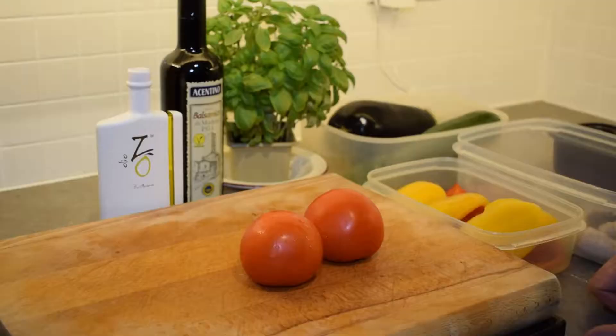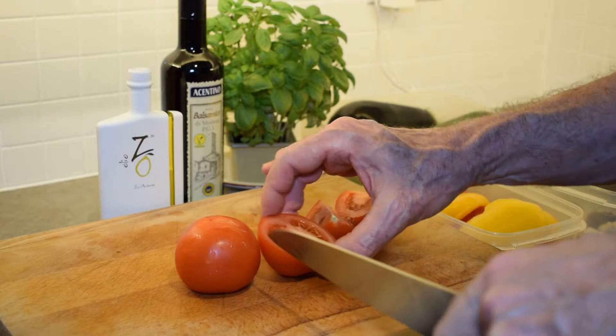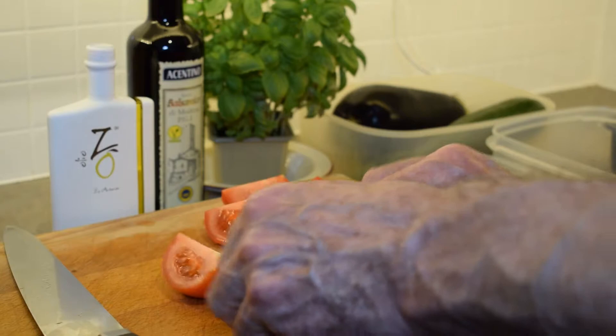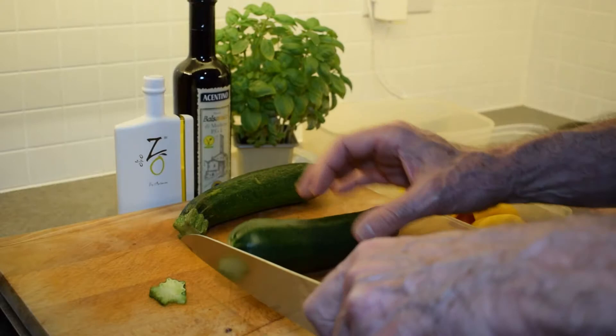Next, the two vine-ripe tomatoes. I've taken the stalks out and we're simply going to cut them into quarters — cut from the top in half, then each half in half again. That's all the preparation they need. Then they'll be drizzled with olive oil and seasoned with salt and pepper before going on the grill. For the courgettes, use medium-sized ones — not too small, not too large. Cut the ends off, then cut each one lengthwise.